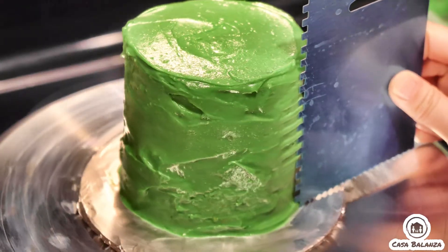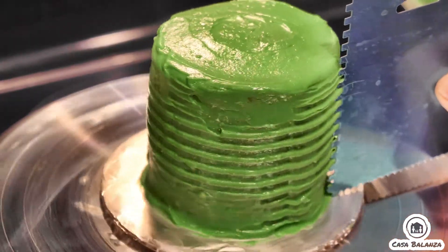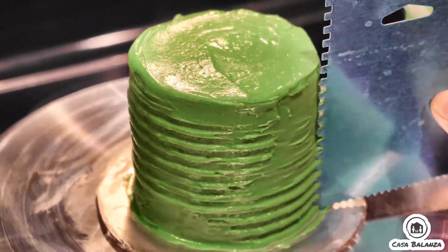This is the comb that I was referring to. It went ahead and helped me create a ridge design for the cake since I couldn't get it smooth on the sides. It ended up working out just fine.